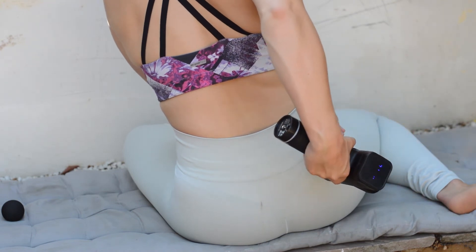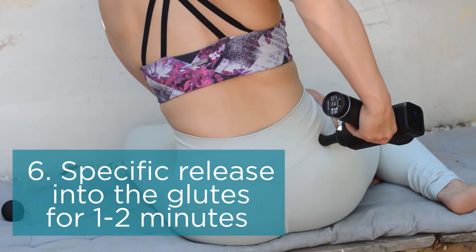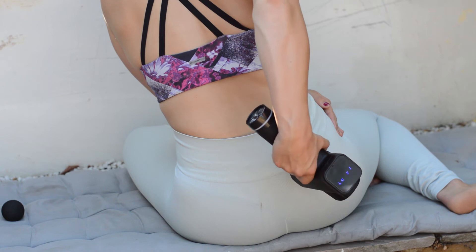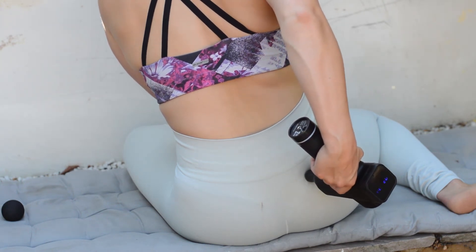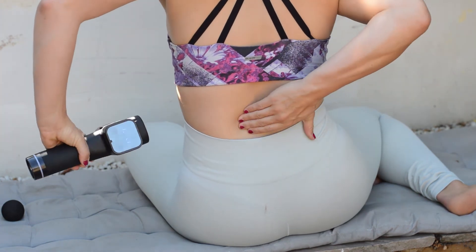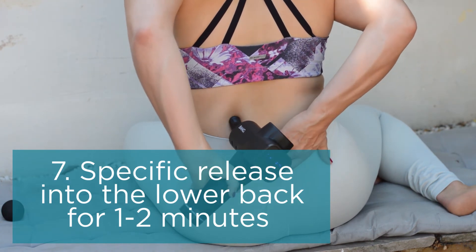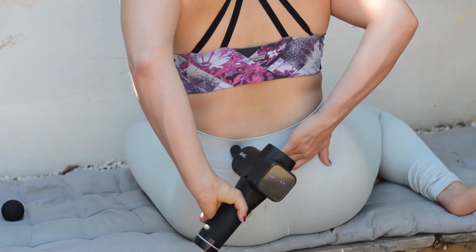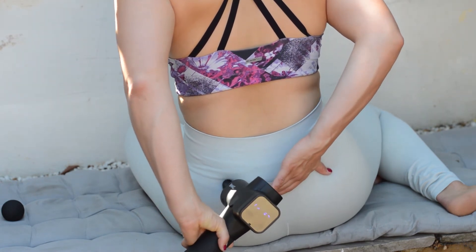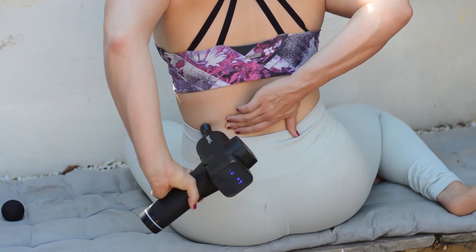Particularly if you get a lot of lower back soreness, there will be certain points around the glutes that are really tender — you'll want to target these with the massager gun for that really specific release. Hold the gun on these points until it softens or until you feel the pain drop. You can use your other hand to palpate for points that feel slightly tender, lumpy, or just slightly different to the rest of the muscle, then use the pointy part of the gun to release into those specific points.